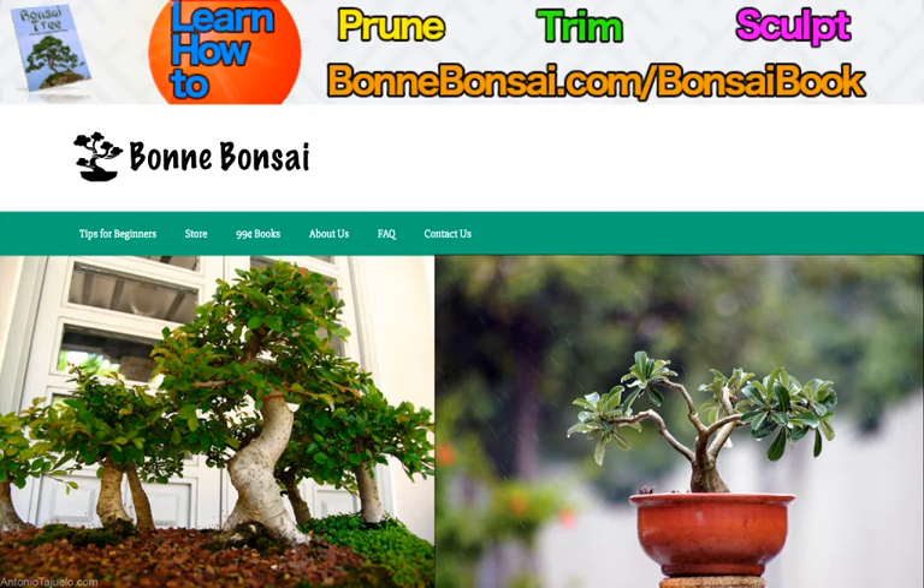Hopefully the information you've learned here hasn't sent you running to the compost heap. There's a lot to learn and a lot to do correctly to ensure your tree makes it to adulthood — it may be easier just to have kids. Bonsai care is an art, and the care and maintenance of these trees is an art form in and of itself. However, the rewards can be magnificent. The trees are beautiful when cultivated properly, and you'll have the satisfaction of knowing that you've mastered the art of bonsai.